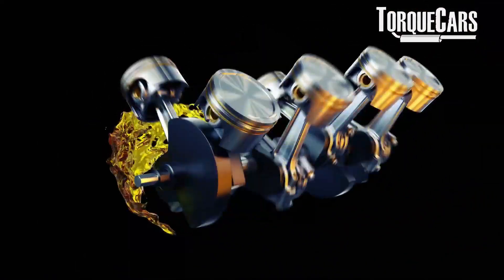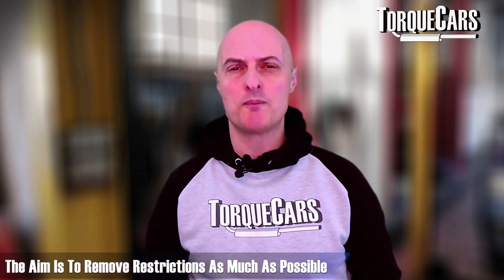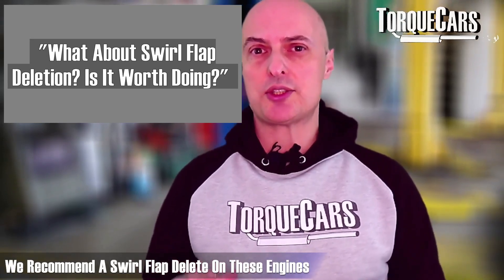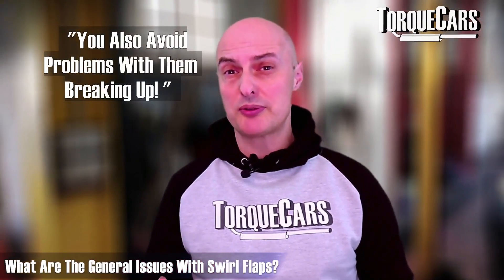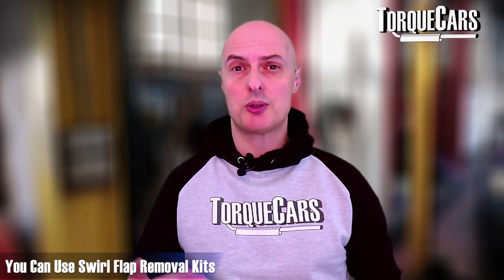A key to any tuning project is burning more fuel — which requires more air. If you can get more air into your engine and match it with more fuel, you'll make more power. The aim with your tuning project is to remove restrictions as much as possible. On the head itself you've got the swirl flaps, which swirl the air entering the engine and aid low-end economy — they're not on all the time, only under certain conditions. We do recommend a swirl flap delete on these engines as those swirl flaps are a potential bottleneck, and they can be prone to break. Swirl flap removal kits are available which make the job a lot easier.